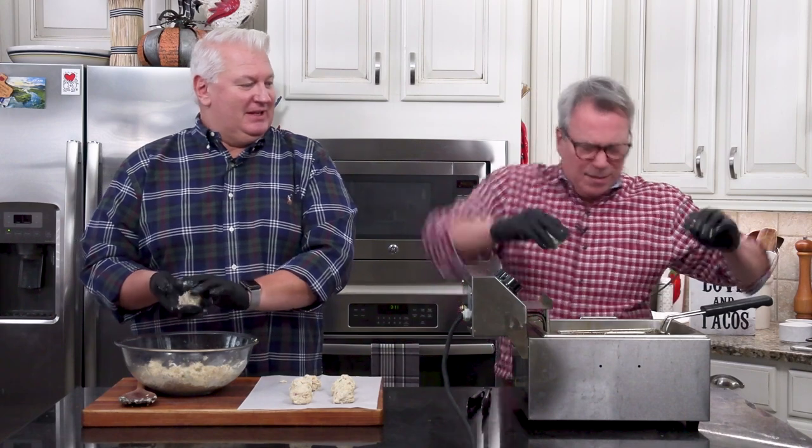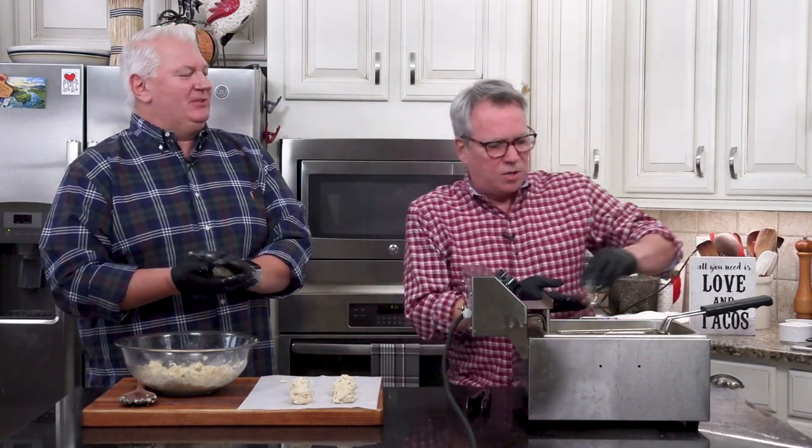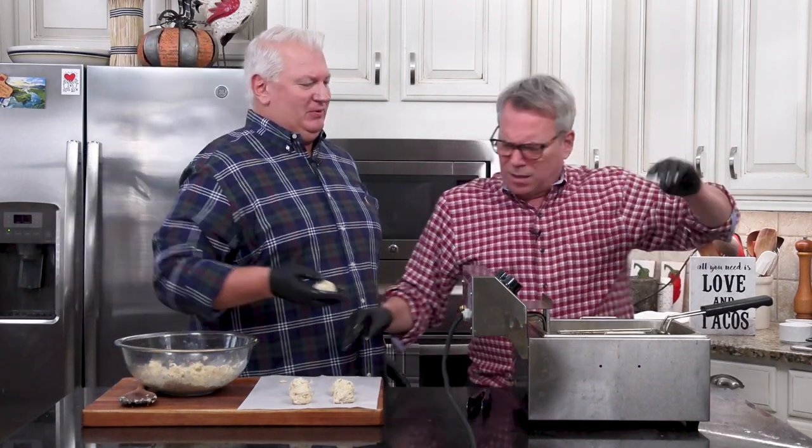Here we go — I'm going to drop these in. Be careful. I should probably be doing this with a spoon — get it closer, lower it in with a spoon.